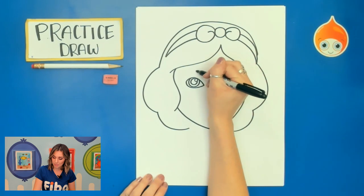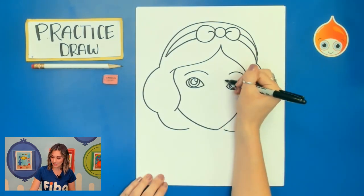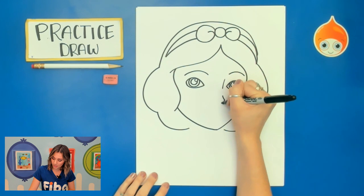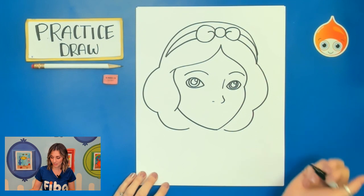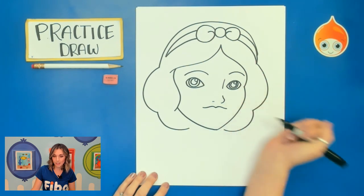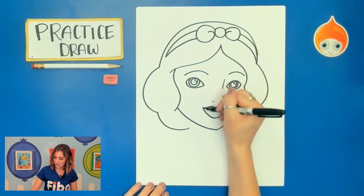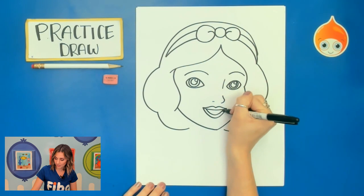Let's go ahead and add those eyebrows next. Then I'm going to add just a slightly curved line — that's part of the nose here where the bridge of the nose is. Then I am going to curve out and in and add a small line. Now for those lips, we're going to curve up, down, up, down, and then a U-shaped curve. I'm going to add a slightly curved line and then another curved line. Her mouth is open.